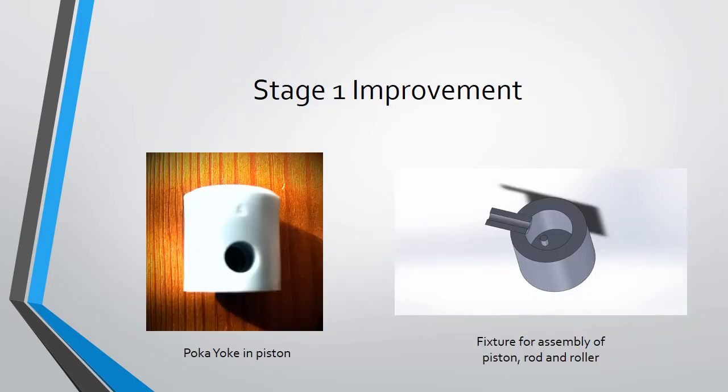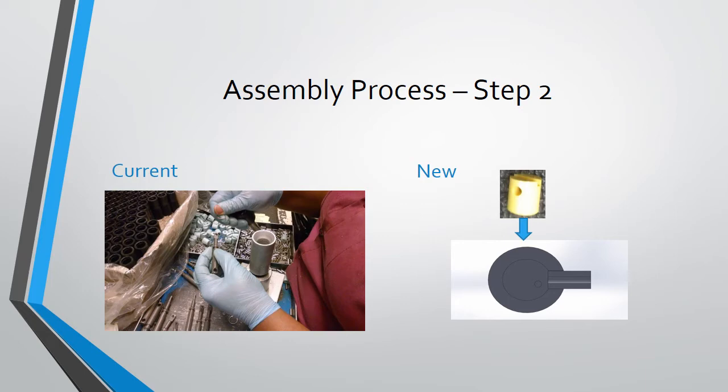When the piston is observed closely, you can notice several important features such as indentations on the curved surface and the eccentric holes at the bottom. These features can be used to design a fixture. The indentation is a mark to identify which hole is bigger so that the pin can be easily inserted.